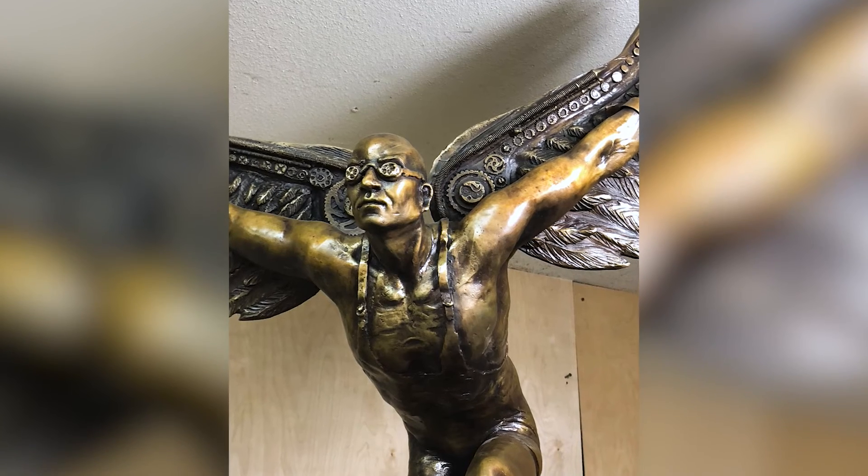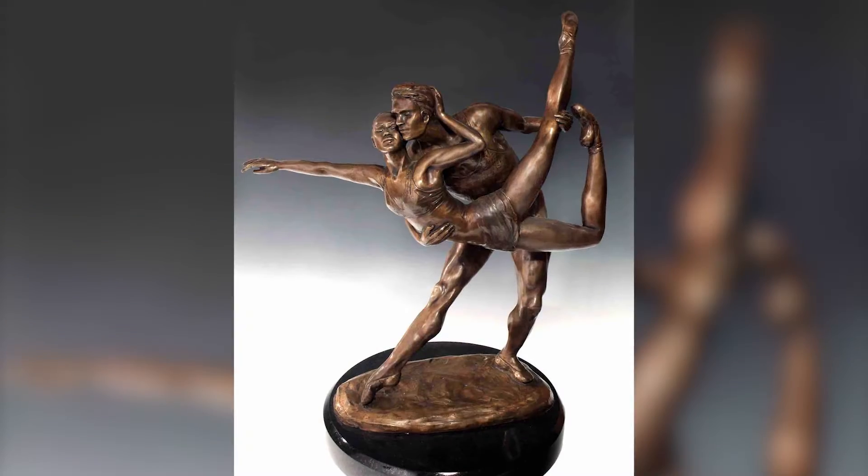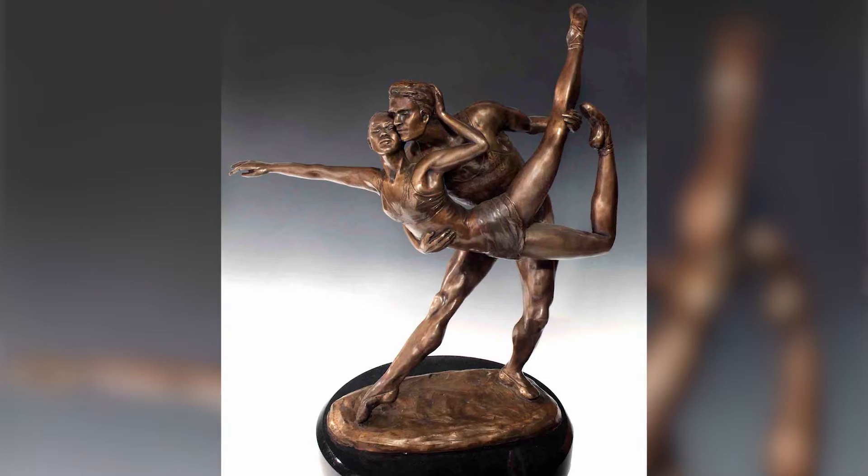Bronze — it's timeless. It's beautiful. And there's nothing that looks like it. I wake up and I'm so grateful that every day I'm allowed to do what I love. That to me is success.